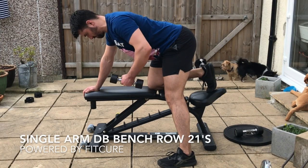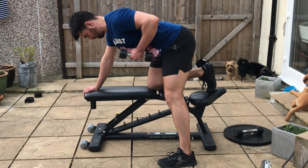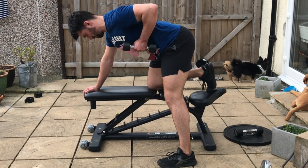Single arm dumbbell bench row 21s. With your knee resting on a bench and the same arm resting on the bench as well, push the chest away from the bench.